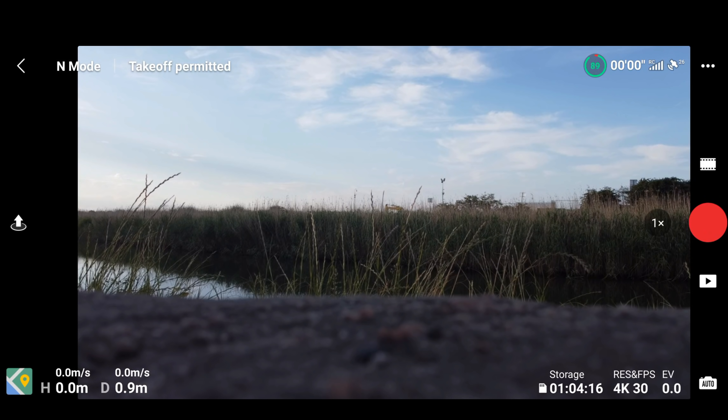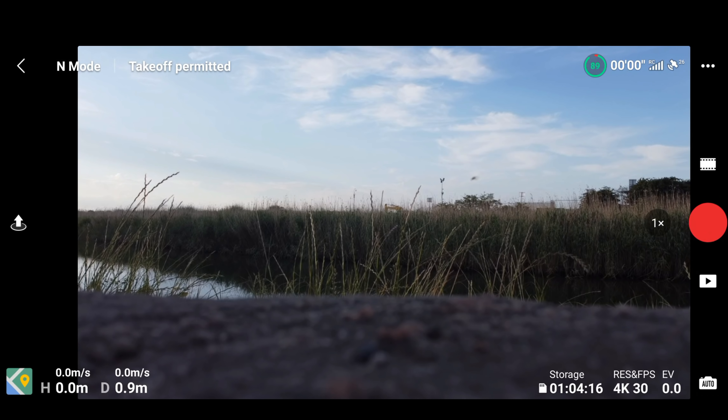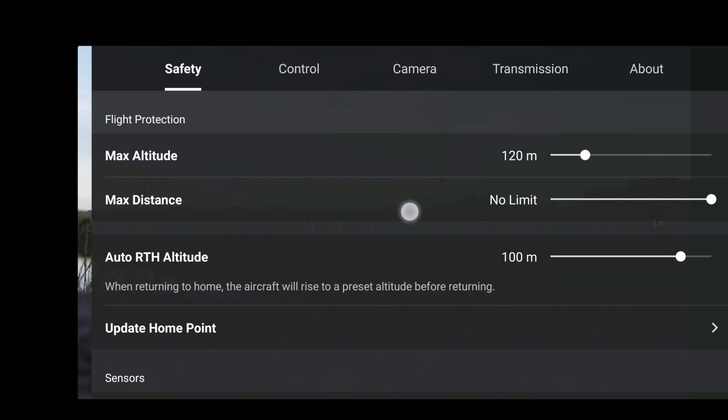Hi everybody, welcome back to the channel. This is the first flight after the new firmware update that covers the battery, the smart controller support, the FPV mode with new smooth FPV mode adjustments, and adjustments to the compass calibration as well. Now let's take a quick look through the menus just to see if anything has changed.